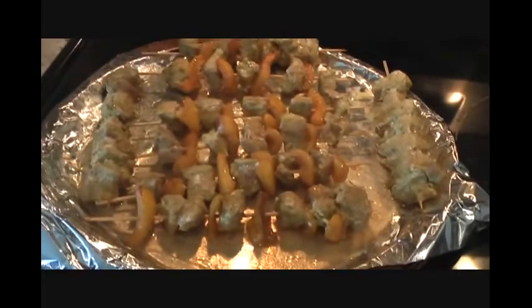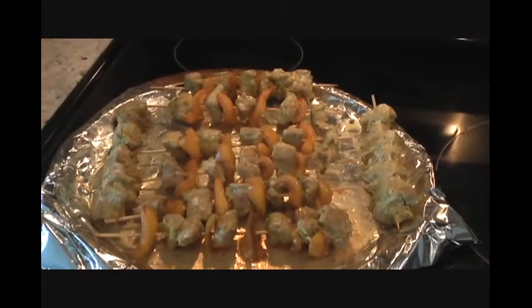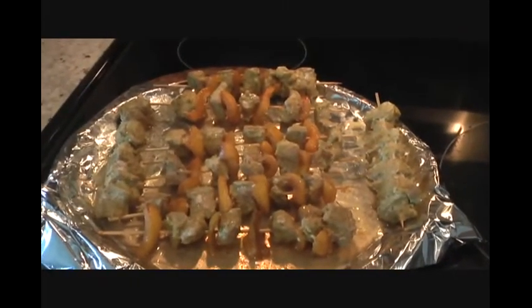After 15 minutes my pork looks good but I'm going to give them a few more minutes. You can check and see if you like your pork — go ahead and eat it with naan bread, over rice, or put them in a wrap. I'm going to give them a few more minutes.